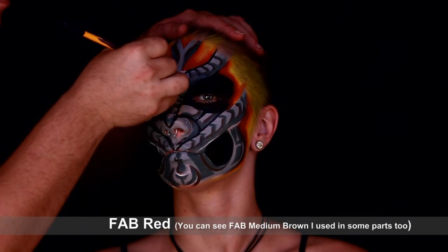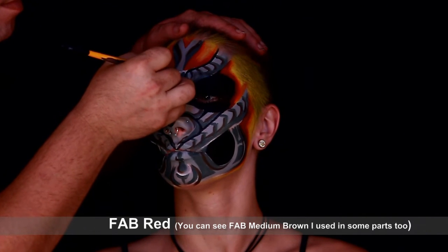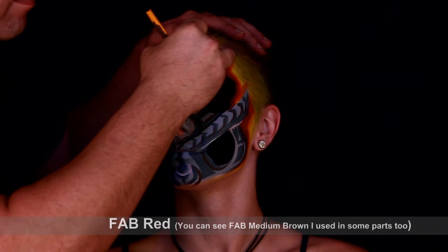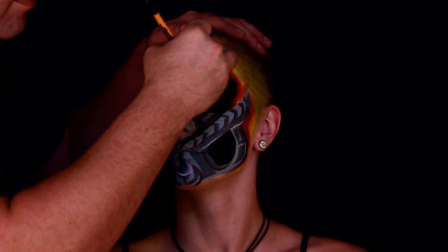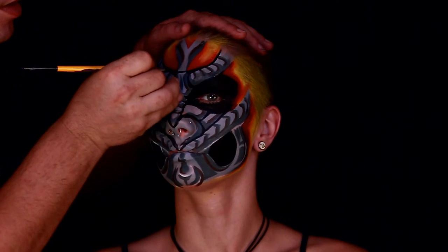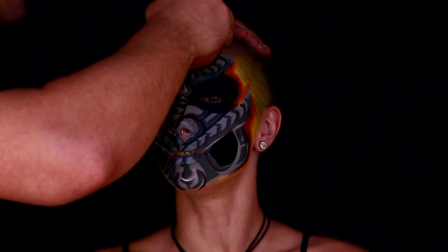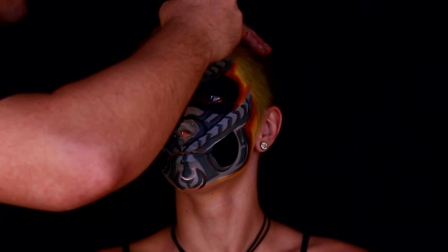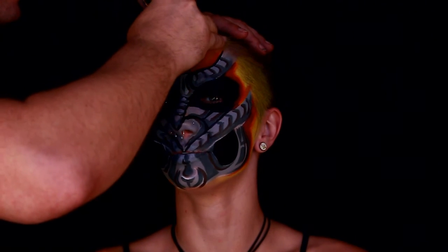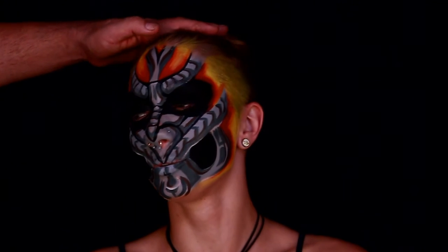Now I'm going in with some red and I'm going on top of that orange — it just gives it more dimension. Like with the blue skull, I could have gone in with black or a really dark color to deepen it, or even gone in with purple. The whole idea behind this was to give it a more ethereal appearance, and you can use any color you wish in there — it doesn't have to be the colors that you see here.